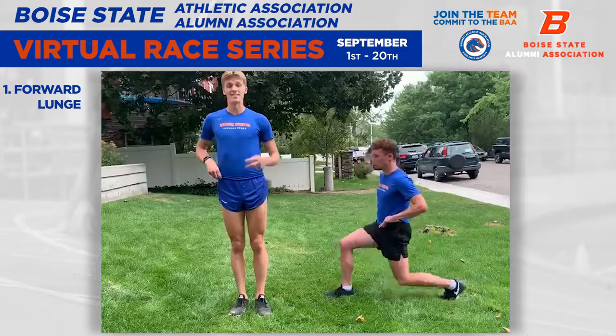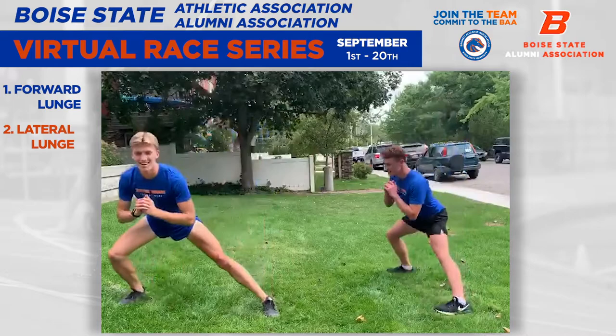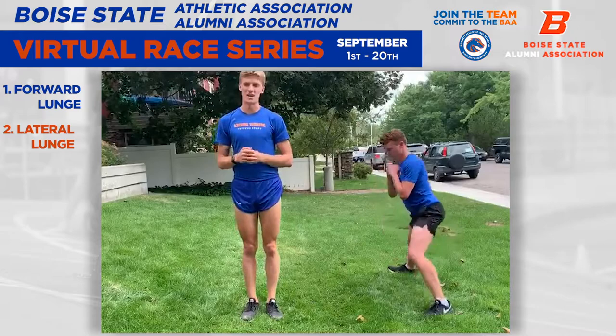So the forward lunge, just like that. And then the second one is a sideways lunge — a lateral lunge. Ten of those as well.